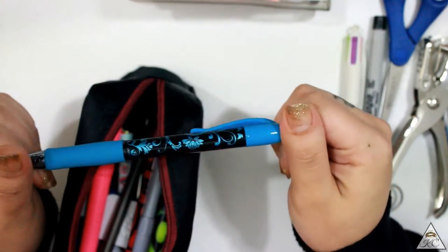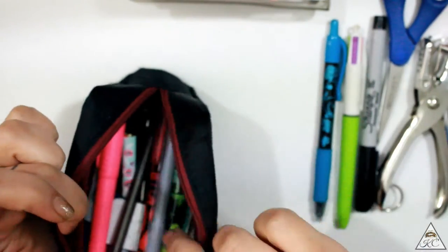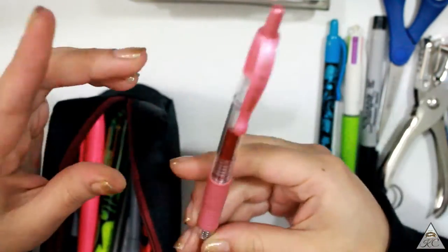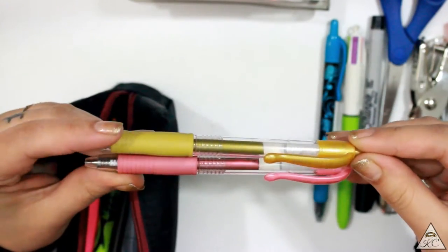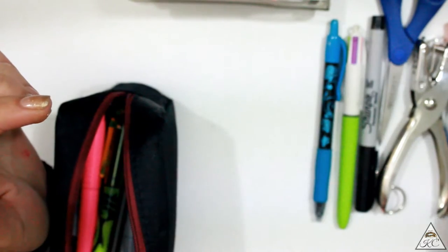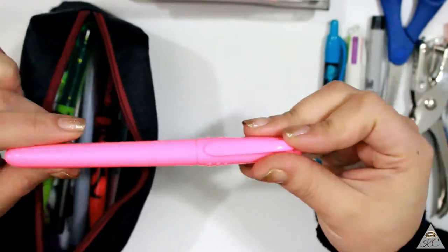Pilot G2 pens are not my favorite — they are kind of scratchy — but the gold pen and the rose gold pen are actually really, really nice. I love the rose gold more than the gold pen, and you guys have probably already seen it in my setup where I use it for the dates.